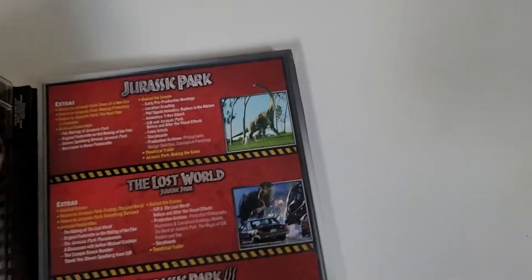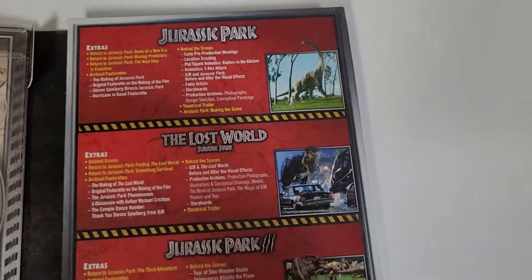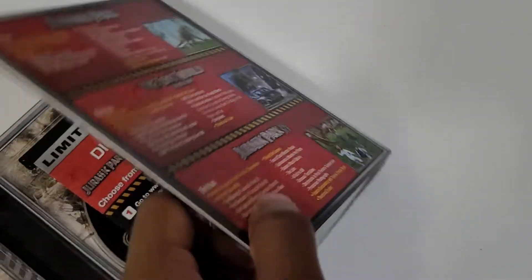Let's just get into the set. Really rare set, guys — got it for a good price; it wasn't cheap, but it was a pretty good deal. It's out of print. Let's see the packaging — wow, really cool set. Kind of looks like it's made for kids.